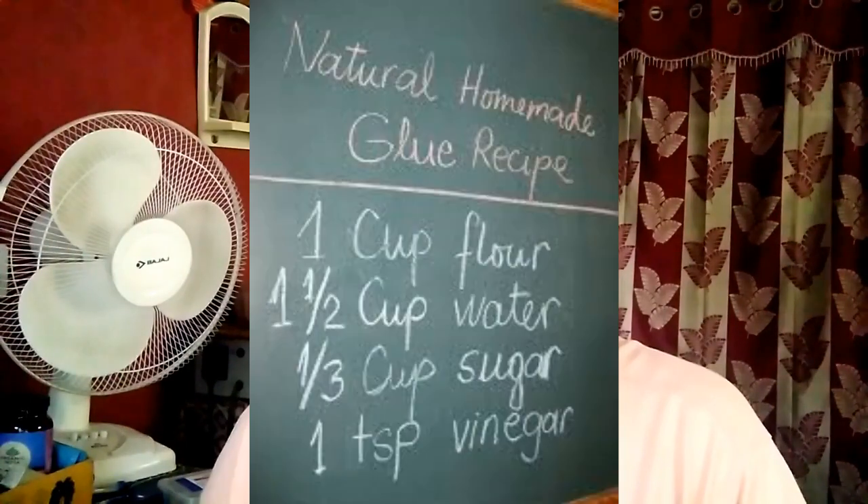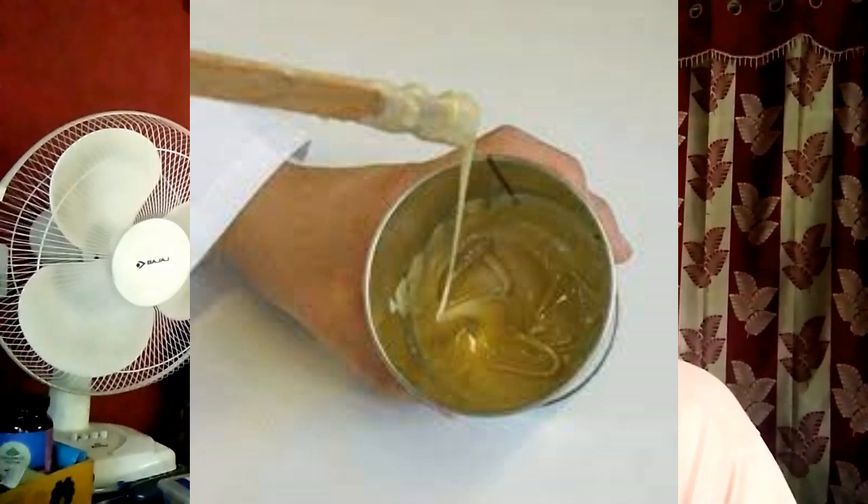Now we are discussing about adhesives. Today we are discussing about organic glue. What is organic glue? Natural adhesives are derived from an organic source. Glue can be formed from many naturally occurring substances, including proteins like gelatin, starch, and cellulose. Pictured above are biodegradable gelatin-based glue cakes.